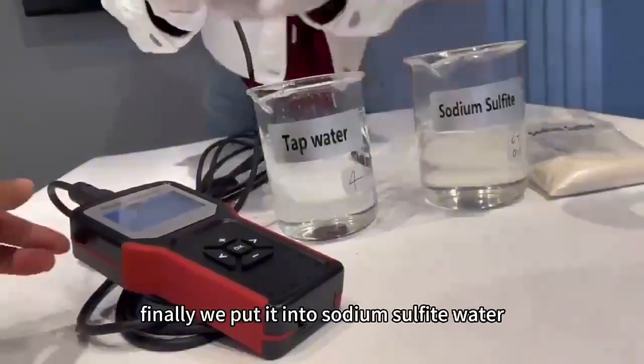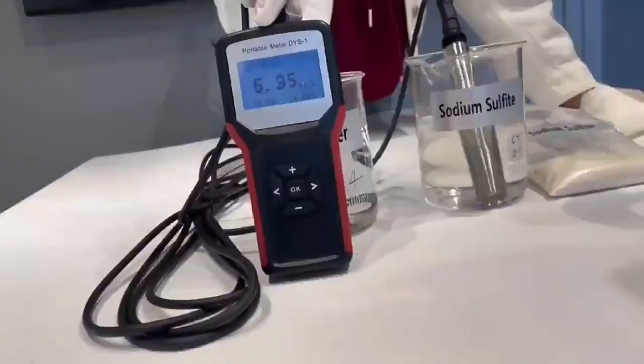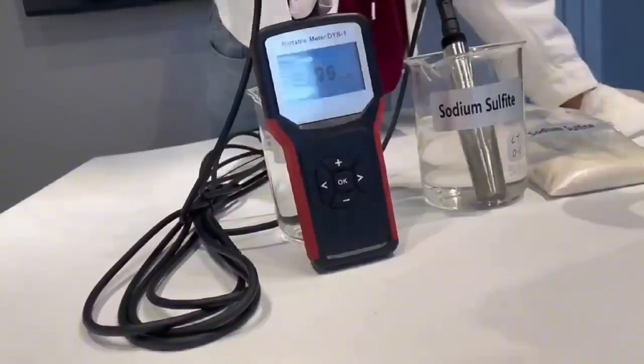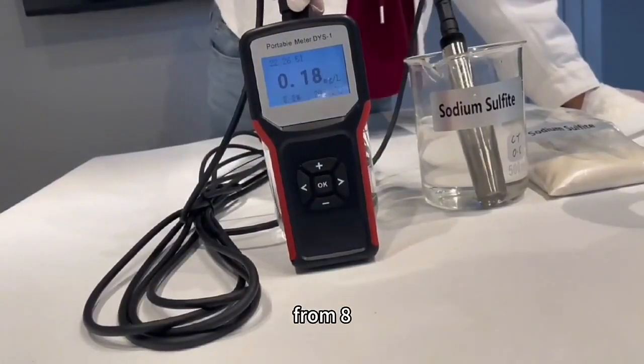Finally, we put it into sodium sulfate water. Now we can easily find the value comes down so quickly, from 8 to 0. Thank you.